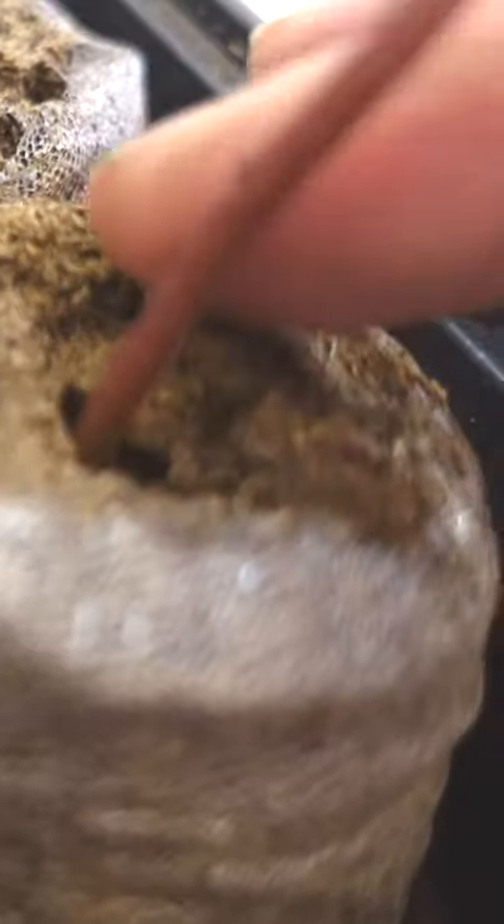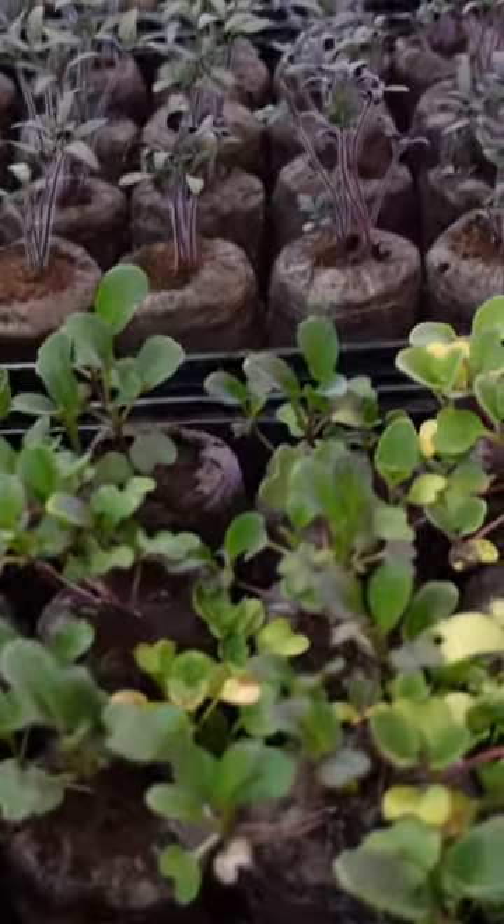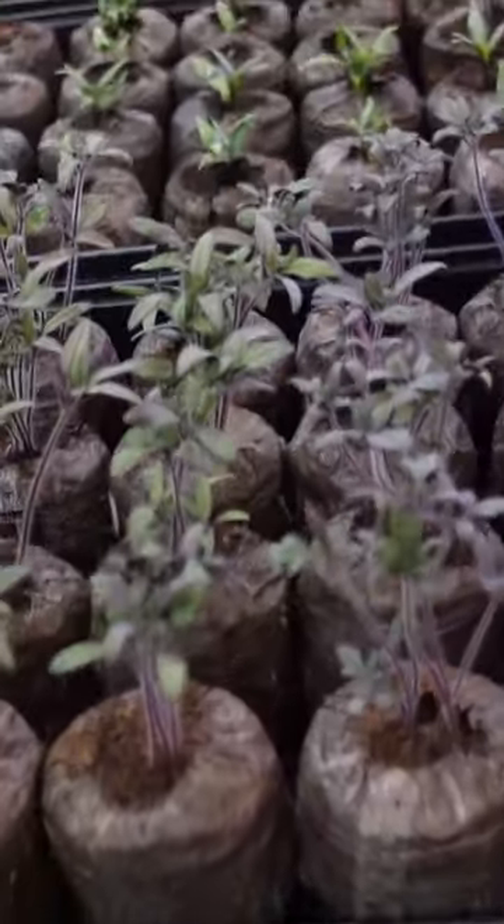Don't forget the greenhouse lid for extra humidity. After a while you'll see your seeds starting to sprout. Make sure that you keep them well watered throughout the process because they will dry out.